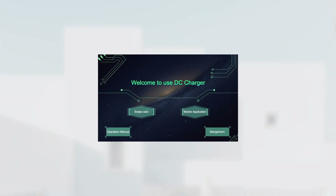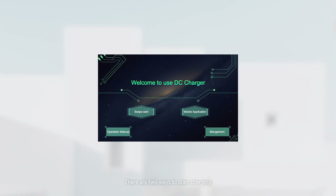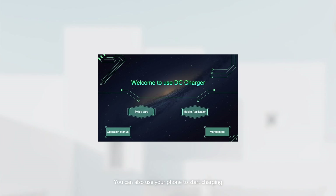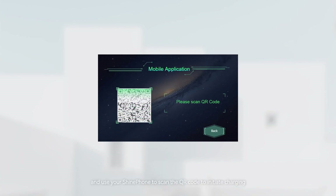For first-time users, click on the operation manual on the left to view the charging process. There are two ways to start charging. You can choose to use an RFID card by selecting swipe card to begin the charging process, then choose the charging gun you want to use and swipe the RFID card to initiate charging. You can also use your phone to start charging: click on mobile application, select charging gun, and use your ShineFone to scan the QR code to initiate charging.